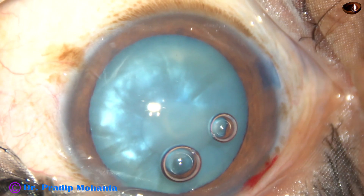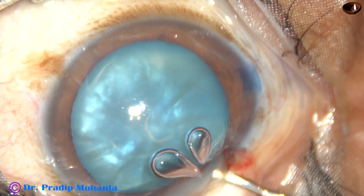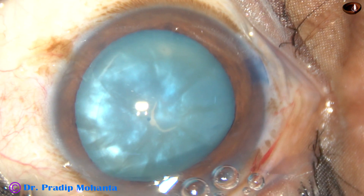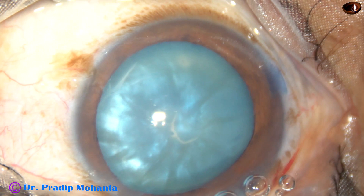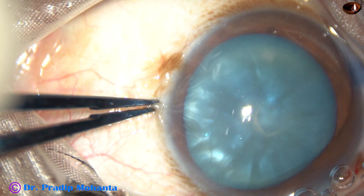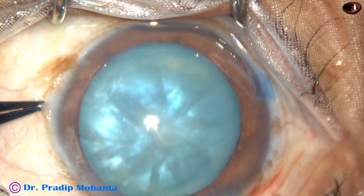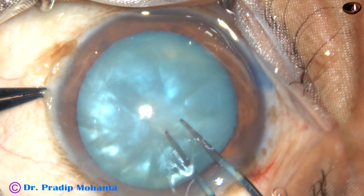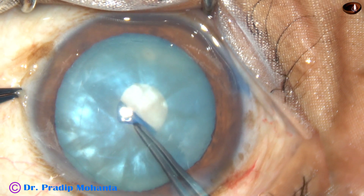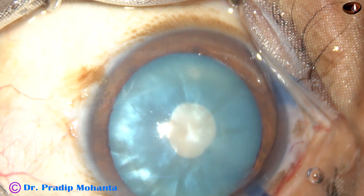You can see some turbid fluid has come out. There are some air bubbles. Depress the posterior leaf and let the air bubbles come out. Now take a forceps and convert this C-flap into a small rhexis. I call it a mini-rhexis. So, the mini-rhexis is done.